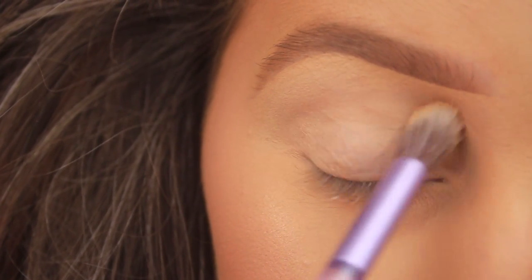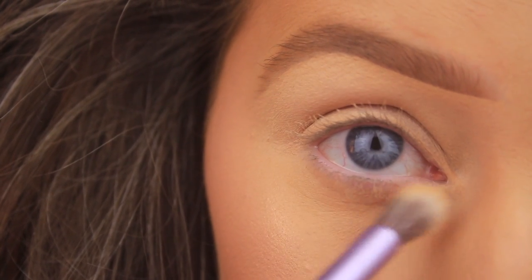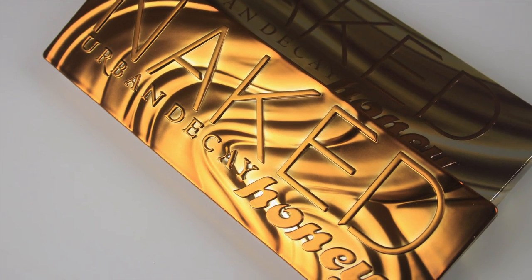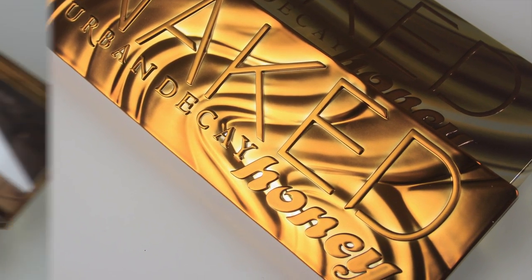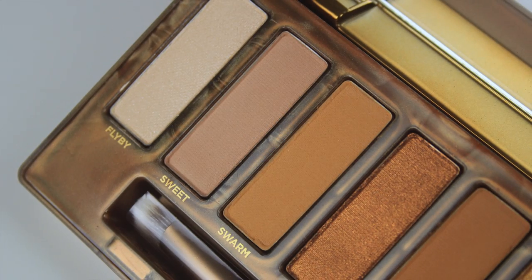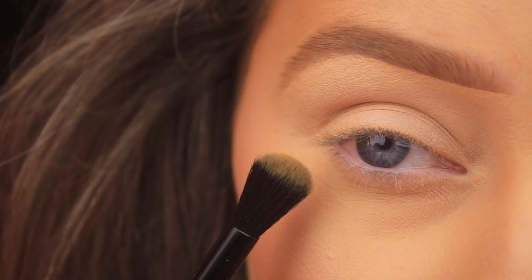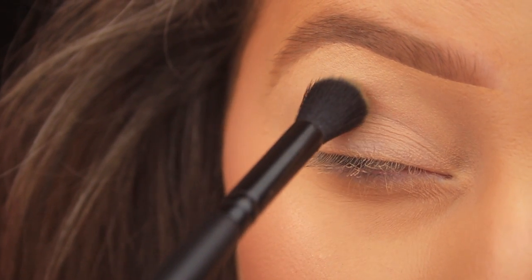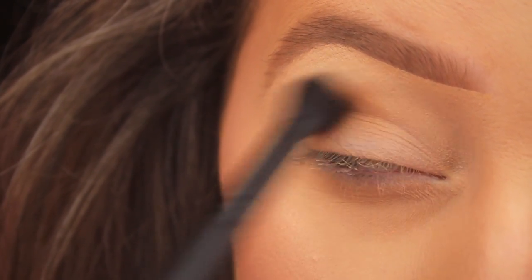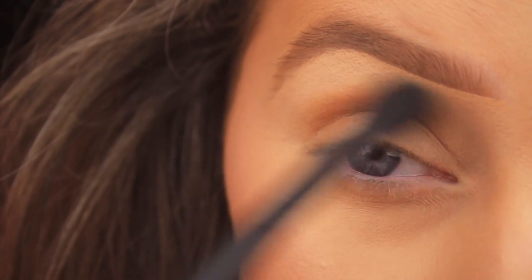This will ensure that the shadows go on nice and smoothly, blend easily, and last all day long. For this trend, we focus on those various shades of brown with a more caramel tone to them, so the perfect palette is the Naked Honey Palette from Urban Decay. The first shade I'm taking is called Swarm, using it as a transition shade picked up on a large blending brush — the Iconic Bronze CCQO4 — and adding this shadow into the crease.